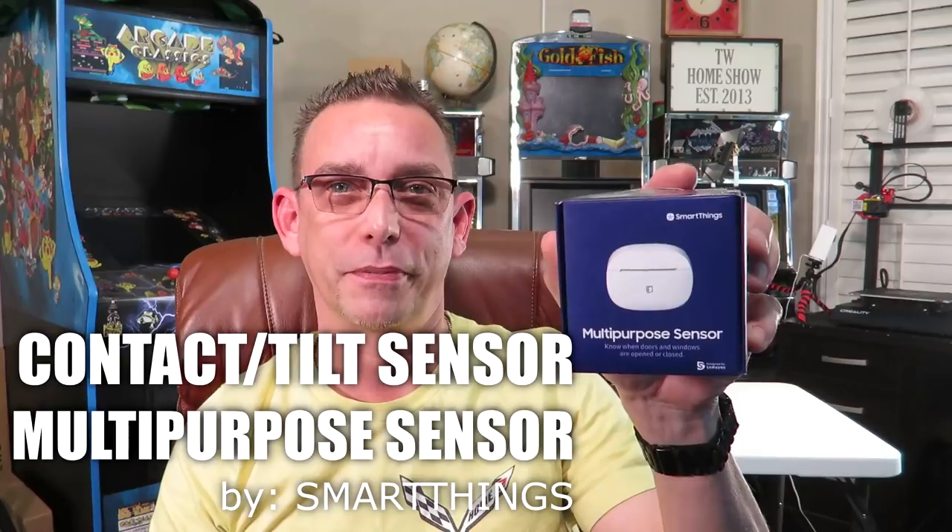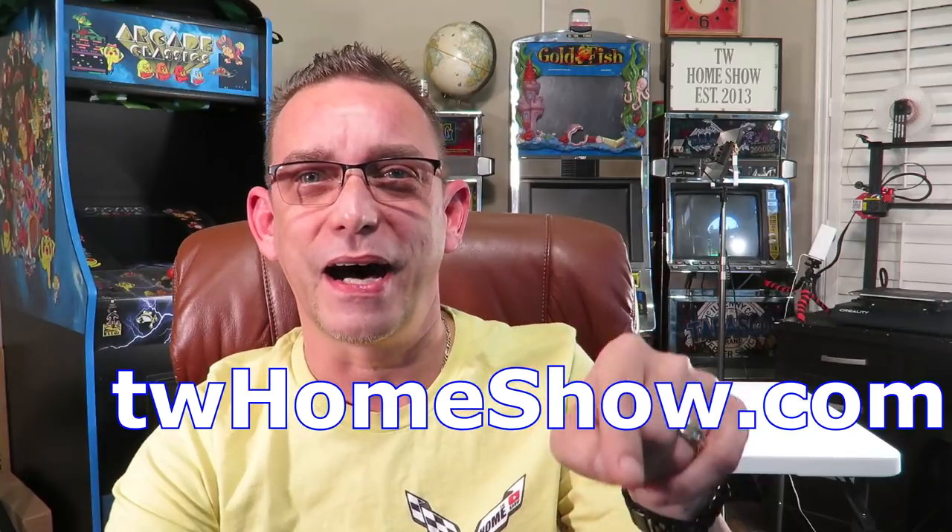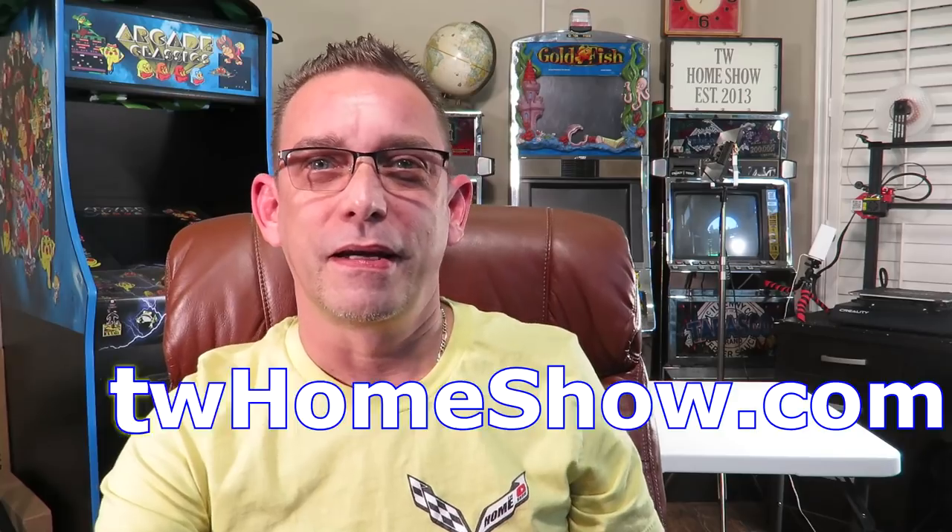Hey guys, thank you for joining me again today for another video. I really appreciate you tuning in. Before we get started with the SmartThings multi-purpose motion sensor, I want to let you know I did create a website to house all my videos along with links to the products I used. Go to TW Home Show — I'll leave the link below and on the screen.